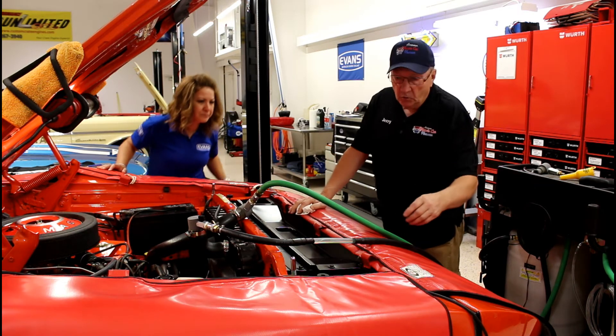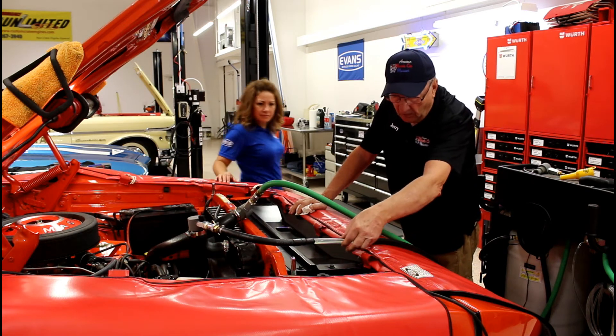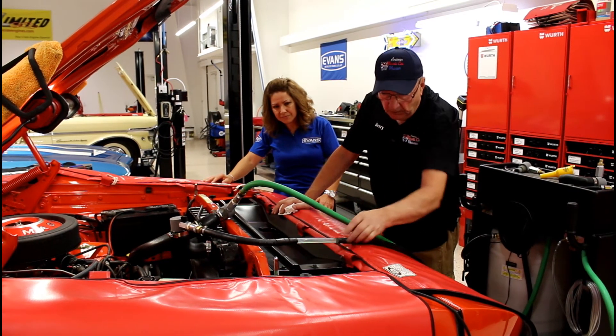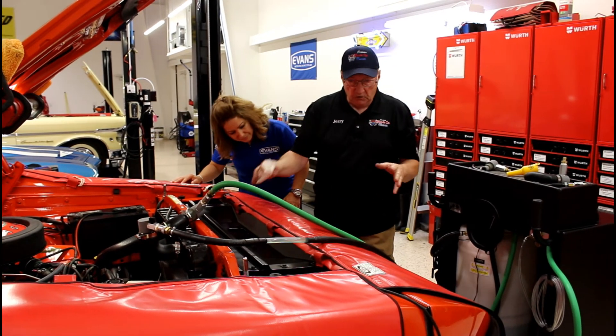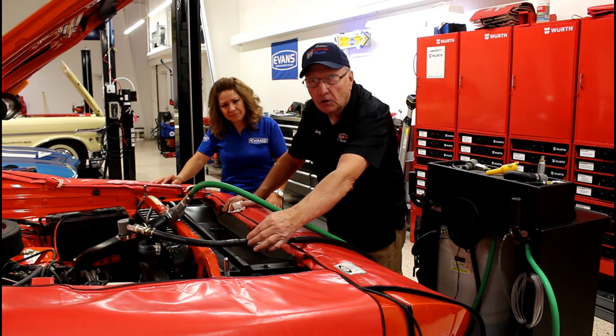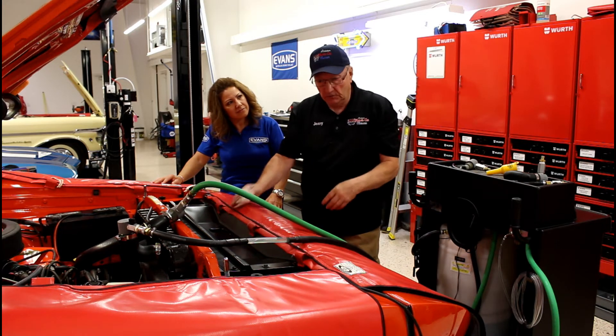We have a sight glass in the return, and you can always tell the product is coming back through here. When we get to the coolant stage, you'll understand because it's an amber color, and this will all change.